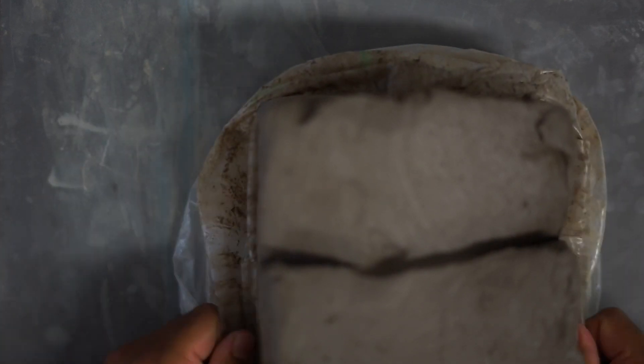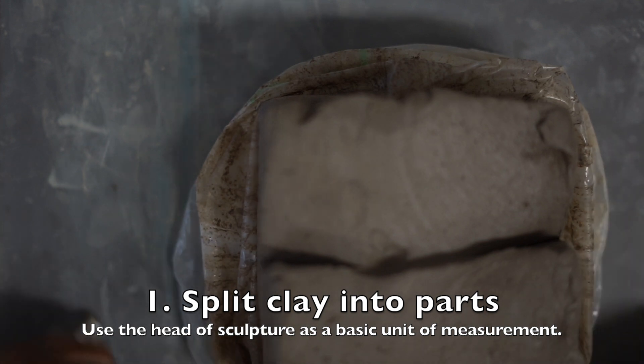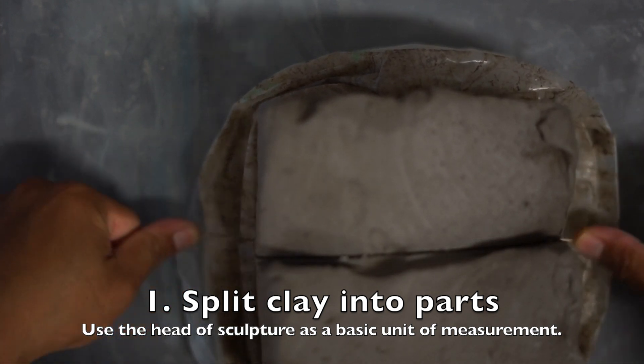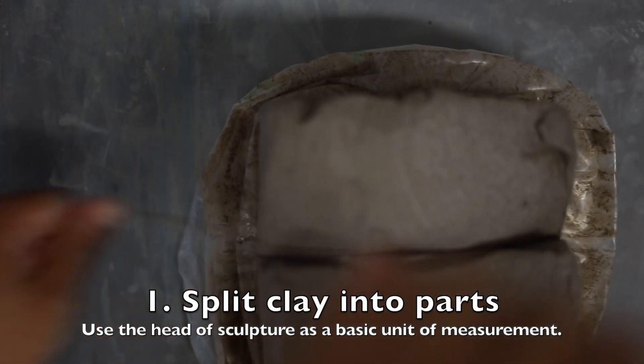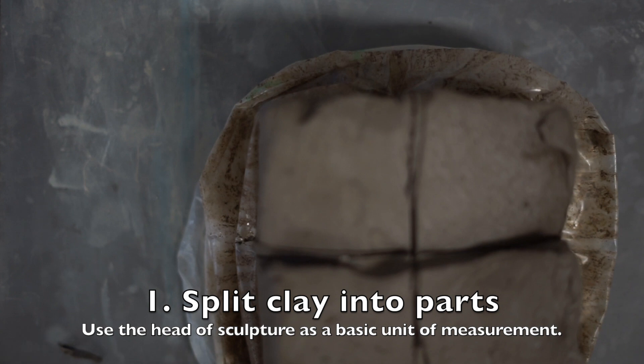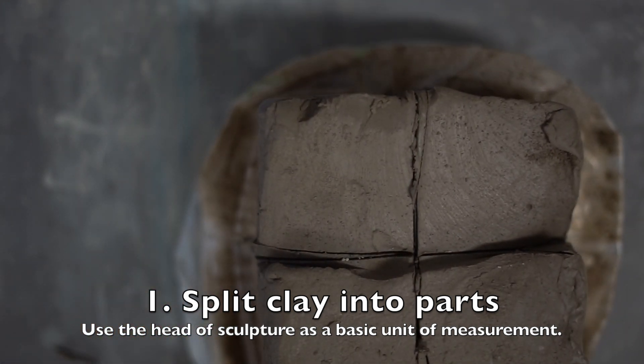I'm starting from the very beginning here. I'm going to split up my clay — my initial directions were to split your clay up and use about three and a half to four and a half pieces of clay. So I'm going to shoot for three and a half fists of clay. Here I am cutting it — it's still soft. Got my blocks and I pull it towards me. I have four blocks of clay.